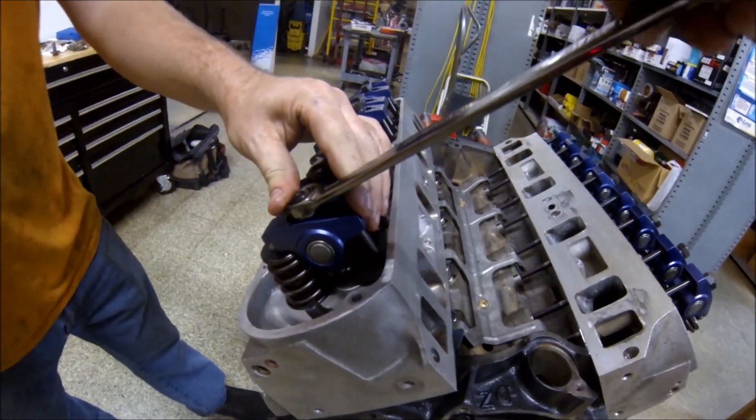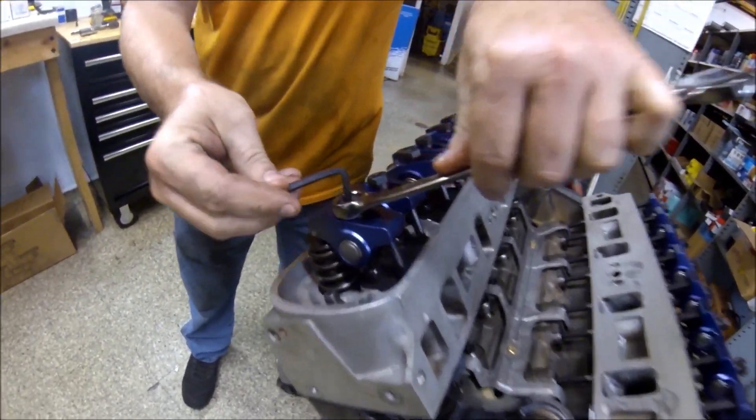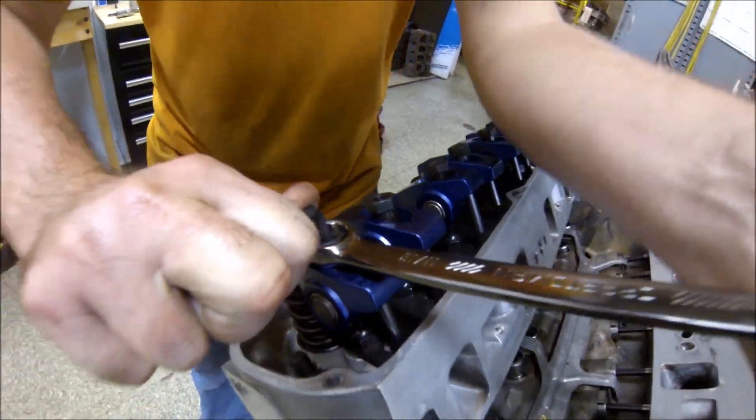All right, now I'm going to give everything one turn of preload. One turn on the poly lock, and then the Allen's going down to lock it. Lock the poly lock, snug them both.